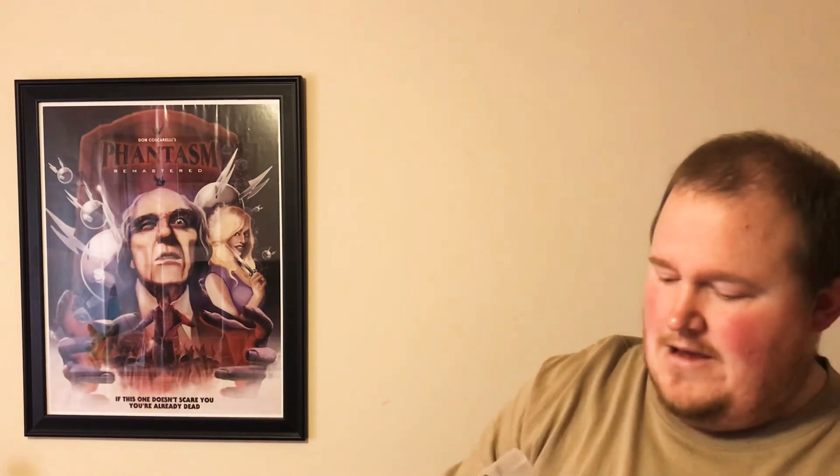I love this artwork because this is the original movie case art that I first had. I actually have the original movie case somewhere — I'll have to go get it in a minute. So that's the first one.